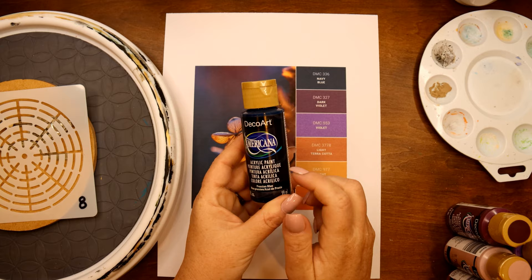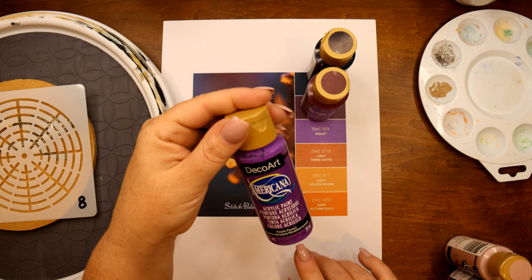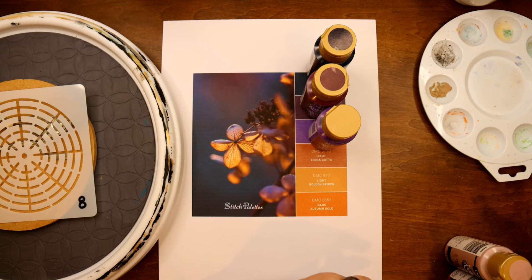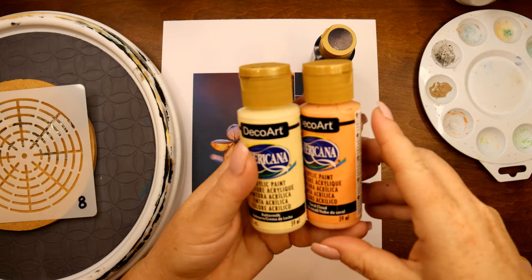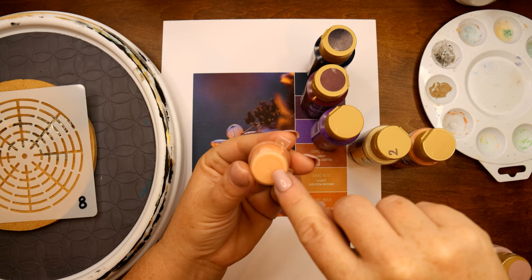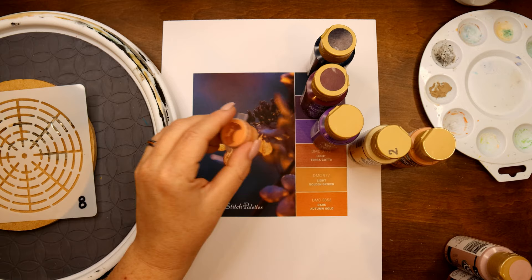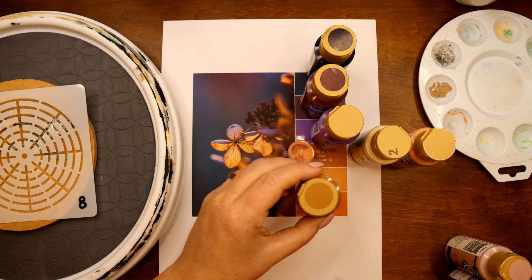For our navy blue, I'm going to be using Prussian blue. For the dark violet, I'm going to be using Poetic Plum. For violet, I'm going to be using Purple Pizzazz. For the light terracotta color, I mixed it by combining buttermilk and coral cloud in a one-to-one ratio — it's a very flesh-tone, apricot-like color. For the light golden brown I'm using Honey Brown, and for the dark autumn gold I'm using Cinnamon Stick.